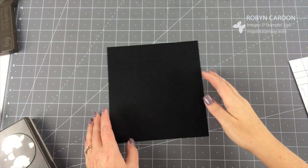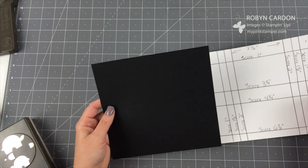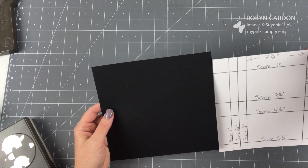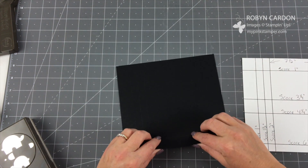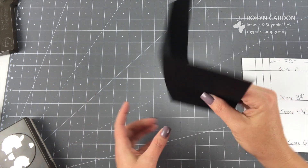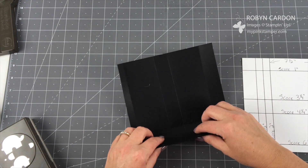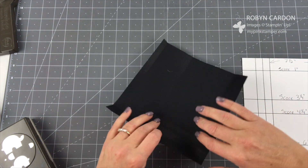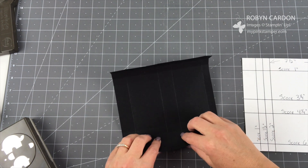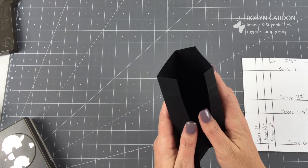Now what I'm going to do is fold all of these score lines. The ones that have the long rectangles — I'm just going to lightly fold those. I'll fold all of them, including the other sides, just to have the score line ready to be folded. I think you guys might think this is one of the cutest things I've shared in a long time — it's my favorite so far. So I have all of these folded.